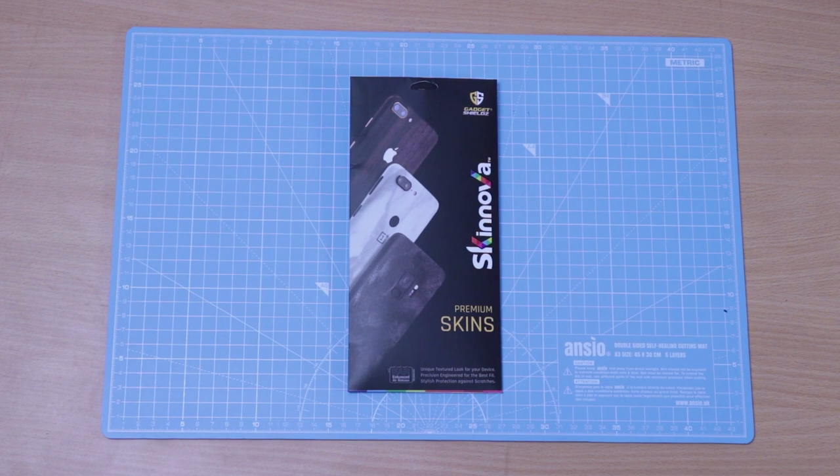Hello guys, welcome to Gadgetson. In this video, I am going to show you how to use a skin or a smartphone skin on your phone.